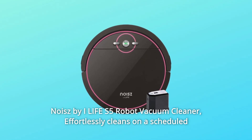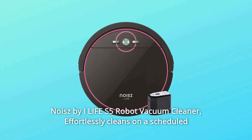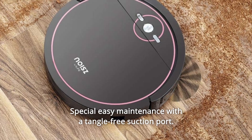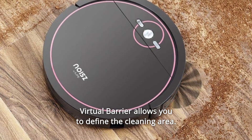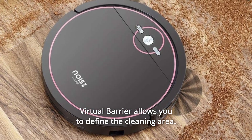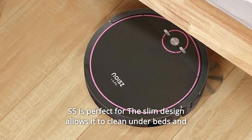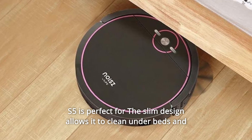The Noise by Life S5 robot vacuum cleaner effortlessly cleans on a scheduled time or with a one-button click. Special easy maintenance with a tangle-free suction port. A virtual barrier allows you to define the cleaning area, and with the combination of the adjustable suction port and max mode, the S5 is perfect for a variety of cleaning tasks.